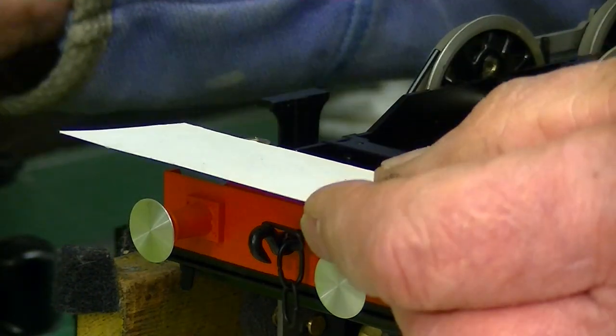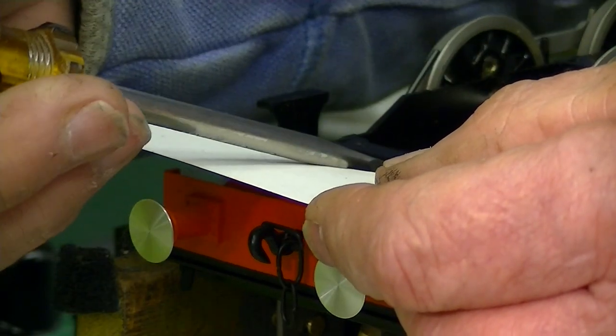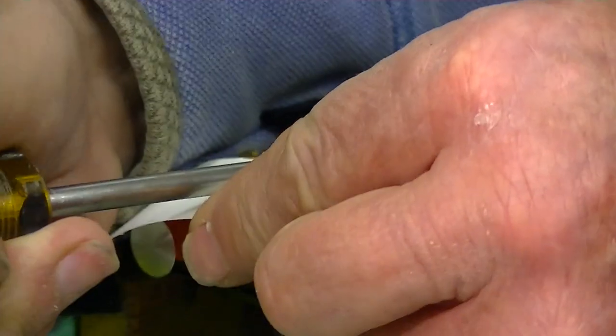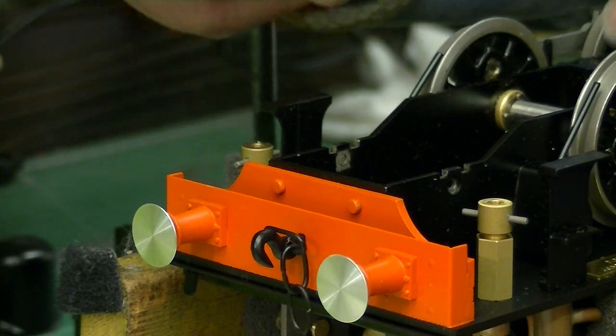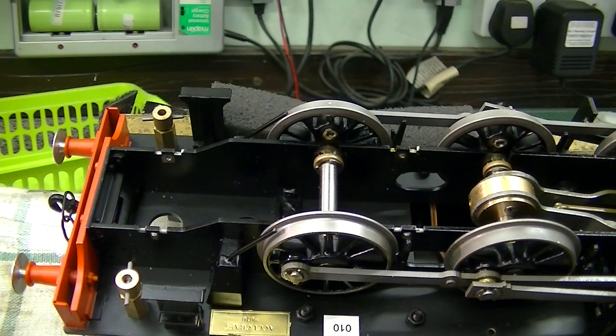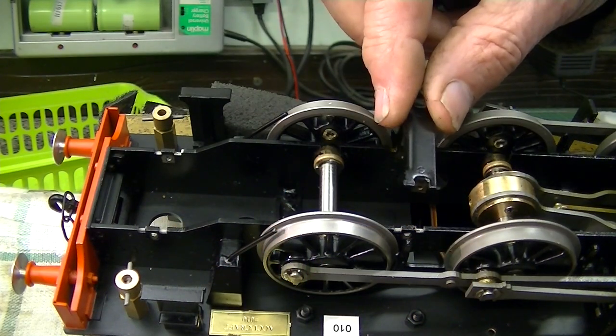Use a piece of card and a large flat screwdriver and just lever that off — it got stuck on there with paint. So let's do the same to this one. Both these laterals are now out.